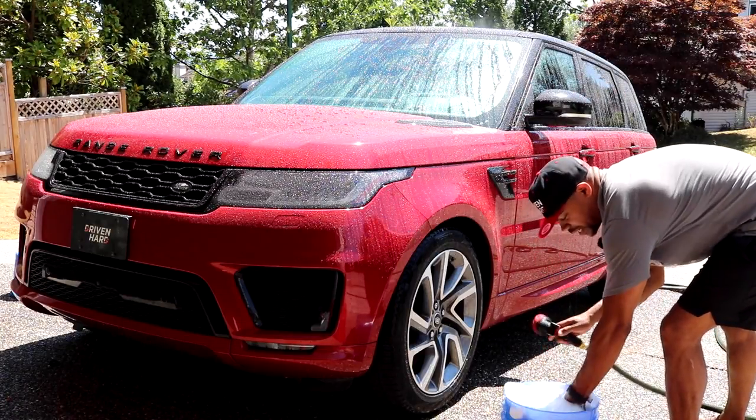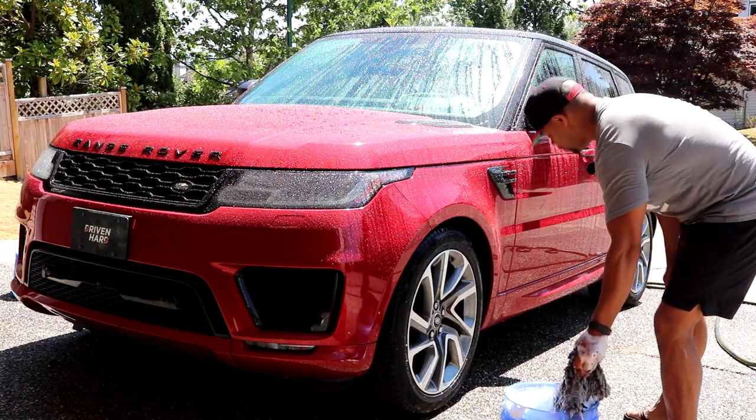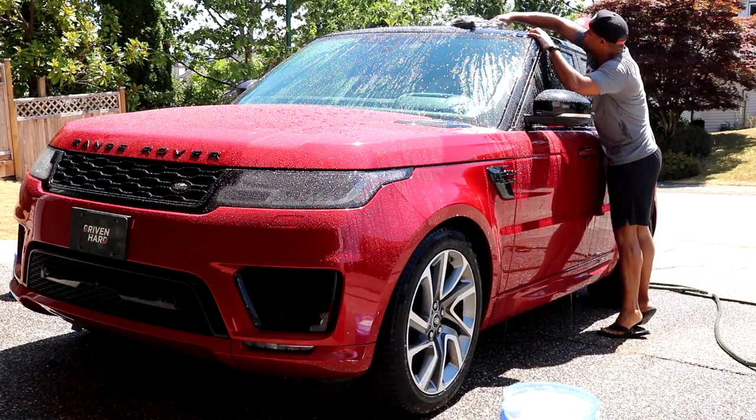I'm going to make sure these are extra soapy. Car washing basics: top down, front to back, never in swirls. I've also dropped the air suspension to its lowest setting.